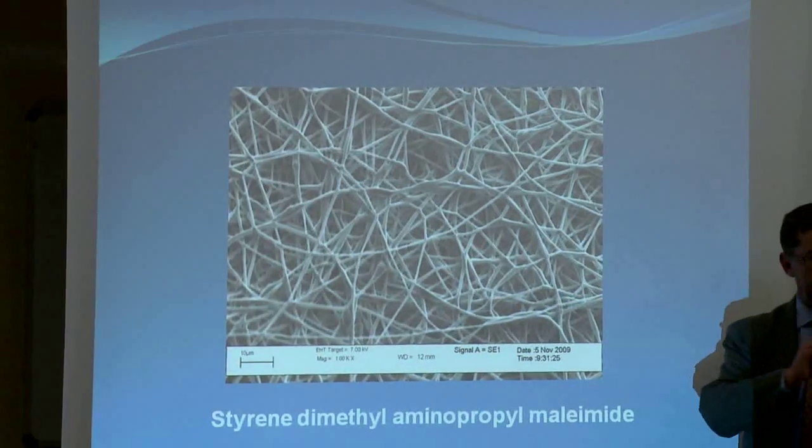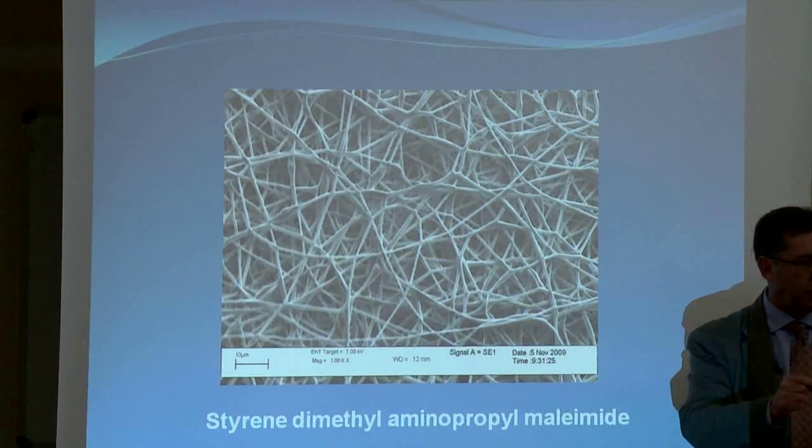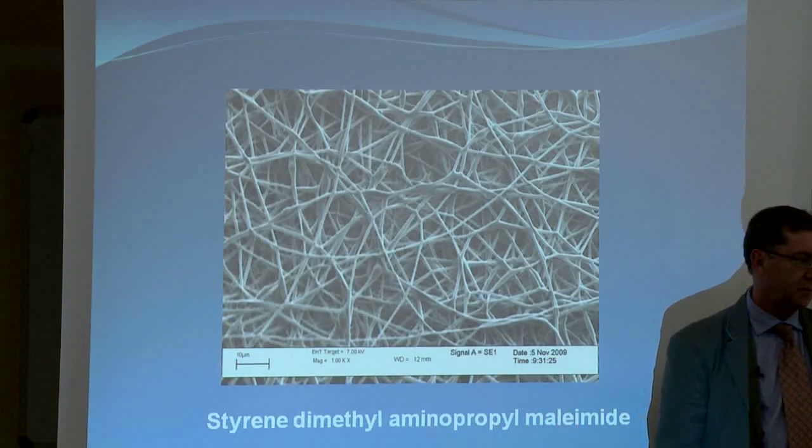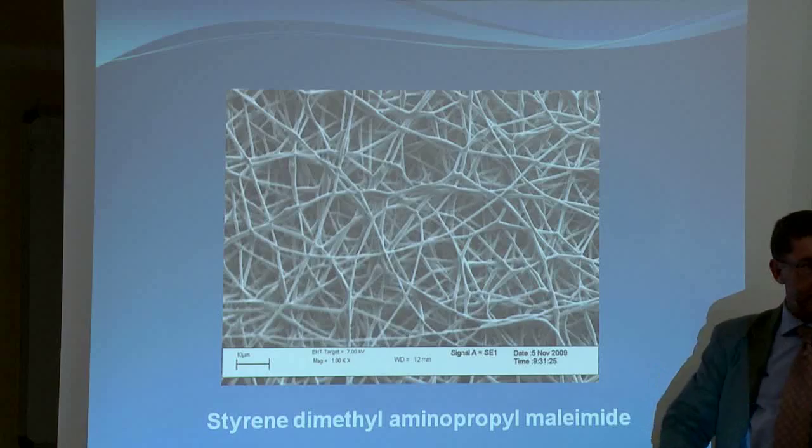And then I said, okay, what will happen if I put something inside of that fiber that will kill bacteria? It would mean I can now make fibers that kill bacteria. That's interesting. Because if I took these fibers — and this is what we did — we spin them onto a piece of paper. And we selected a particular antimicrobial compound, something that kills germs, and we put that inside the fiber.